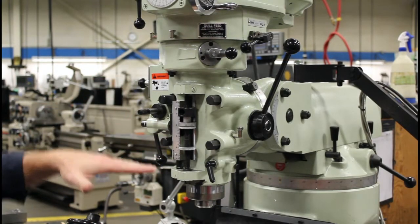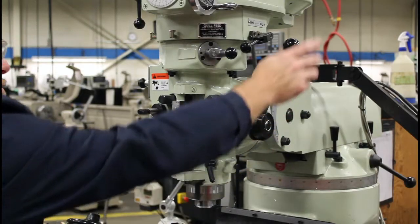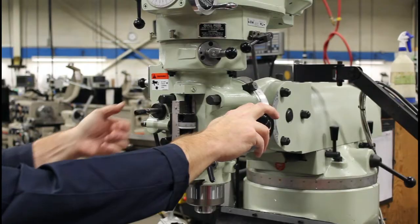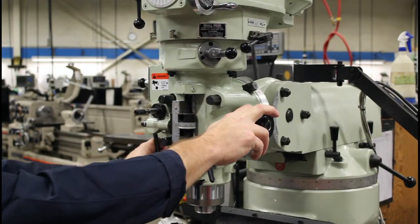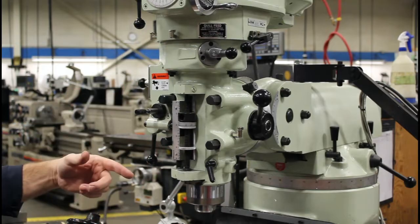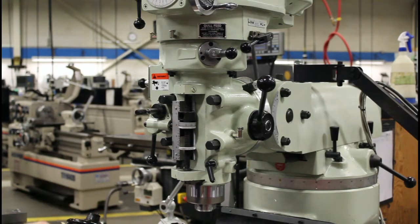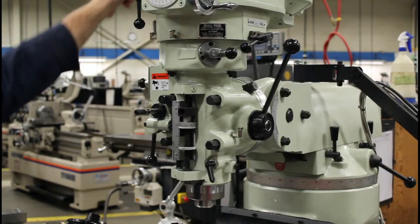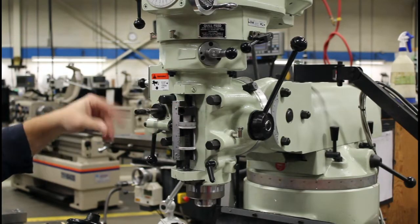Now let's say I wanted to power feed up. I can bring this down, pull this all the way out, engage, and now it'll power feed up to do back bores and things along those lines. And then when it hits a stop, it'll kick out as well.